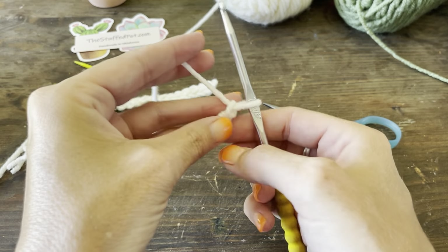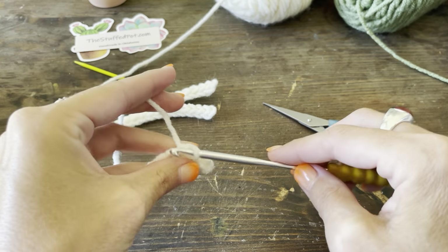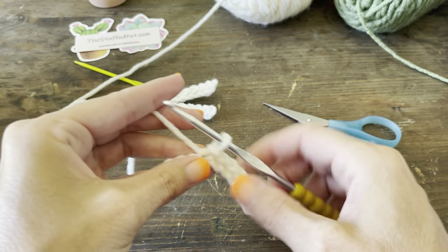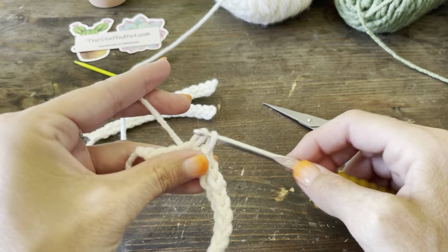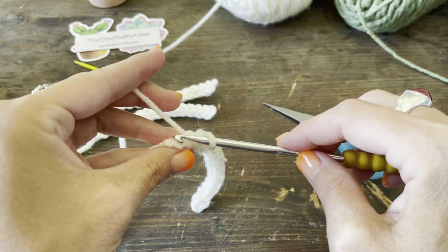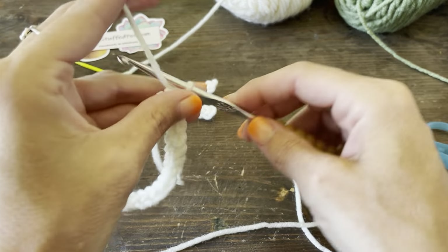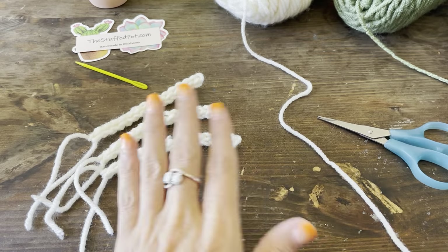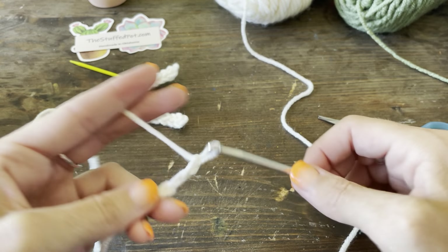Now we're going to work all the way back down with a single crochet, and we're going to do four of these large-size leaves. If you follow me on TikTok, most mornings I join and do live tutorials where we work on new projects. I answer questions about crocheting in general or crocheting a plant. We're a very interactive group over there, so follow my TikTok and join my lives to crochet with me. You can also tag me on Instagram or TikTok to show me your projects.